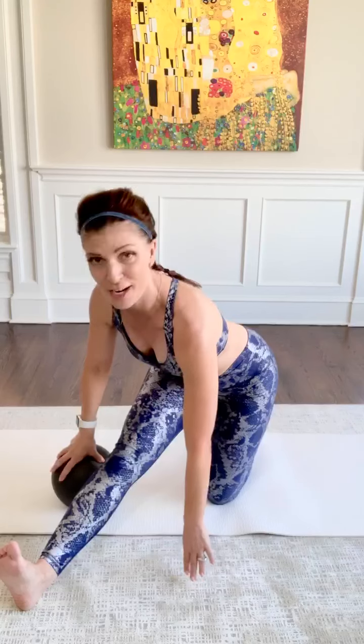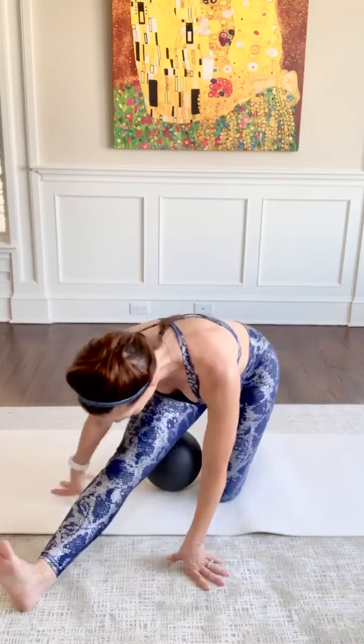Take a nice deep breath in, hands to thighs, or find that ball or place your hands on some blocks. Breathe to take this to a fuller expression. You can take that ball underneath your hamstring and use it as a little bit of support. You want to avoid pushing in this stretch — make sure you go to that point where you're feeling a little bit of tug, and then release and relax there.